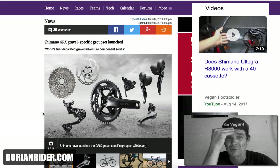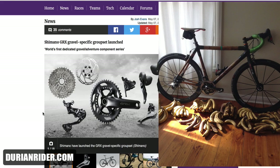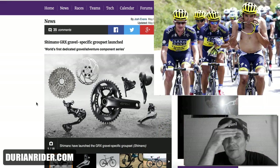There's nothing on this groupset that's really gravel-specific for me. Because right now with Shimano Dura-Ace, or at least Ultegra, the GS derailleur will handle a 40 cassette. Most bikes will handle a 40 cassette, and you can put a 46/30 Absolute Black ring on there.